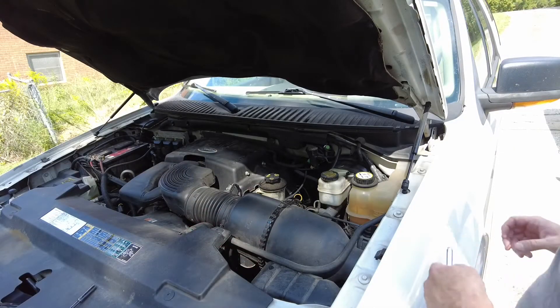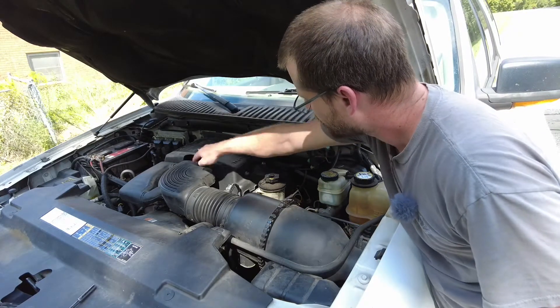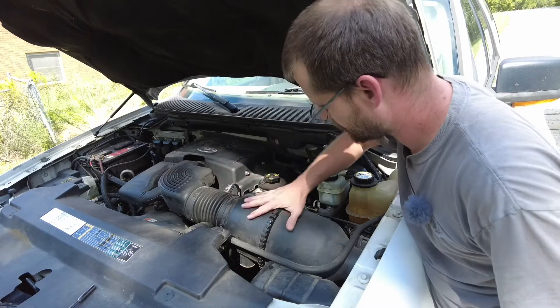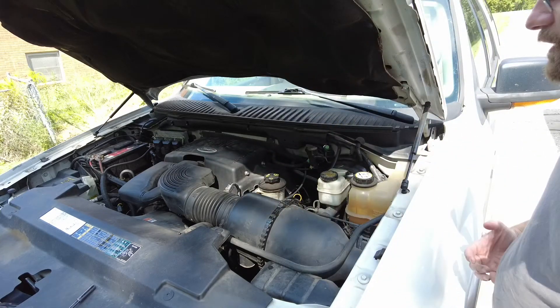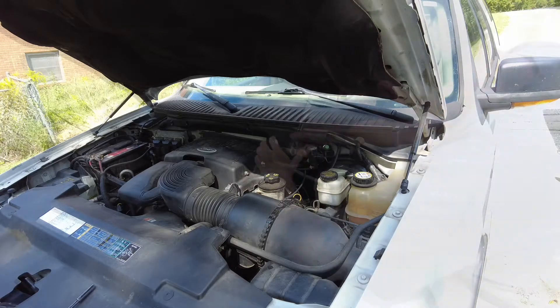After we disconnect the battery, we're going to take the top off the air cleaner. We're also going to remove the tubing here — not all of it. We'll leave where the air filter goes, take everything off the top, and then pick it back up once that's done.